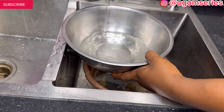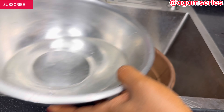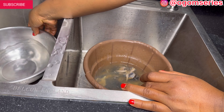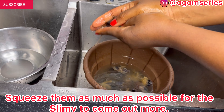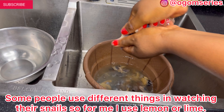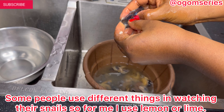Inside another bowl I'm going to pour water, add salt inside, and when I'm washing the snail I'll be putting it in here so the process will be very fast. We're going to set this aside. Press as much as possible.